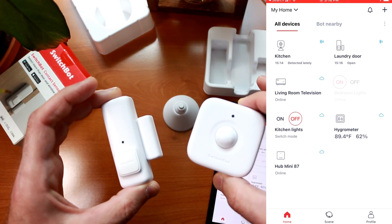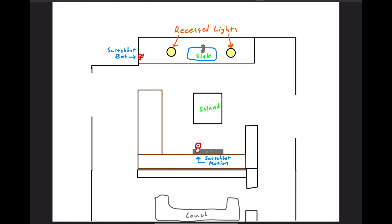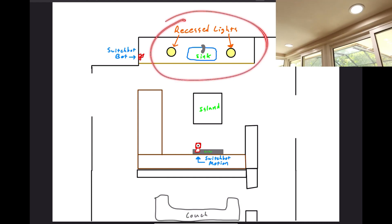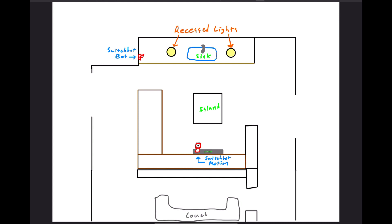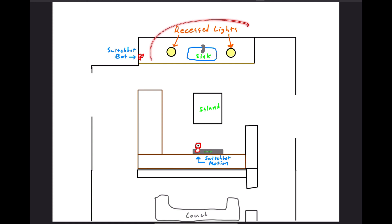Now let's mount these SwitchBot contact and motion sensors and set up some intelligent smart home scenes to turn the lights on and off. I have a rough floor plan of my house — I have recessed lights in the kitchen, and oftentimes people come in as a pass-through, flip on these lights, and head back to the couch without turning them off. I already have a SwitchBot on that light circuit, so I think placing the SwitchBot motion sensor above the fridge will get a good vantage point of the room, and I can set a scene to automatically shut off the recessed lights when no one is detected.